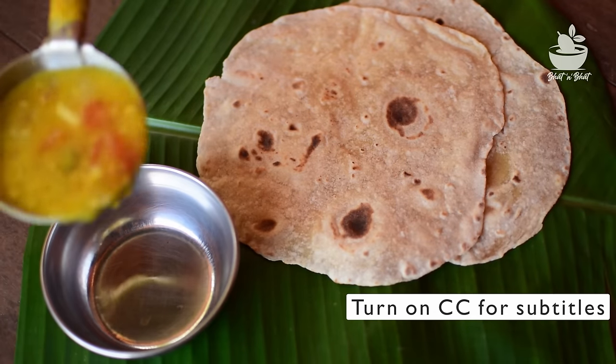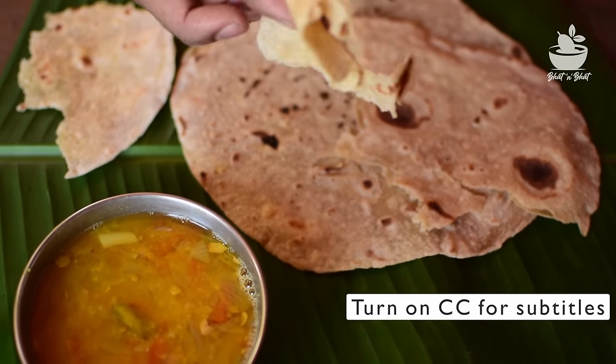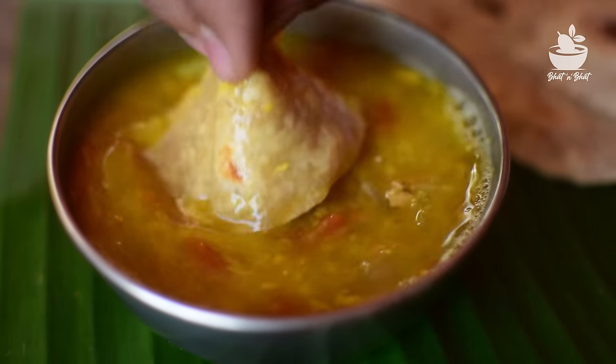I can't do this with the best combination of the chapati. The chapati is made in the middle. It's done instantly, and it's done so far with the chapati.